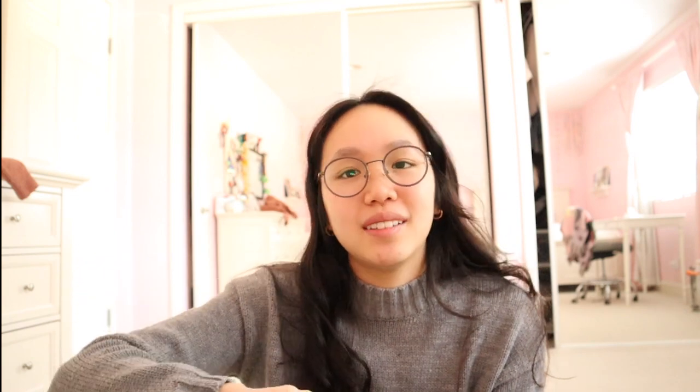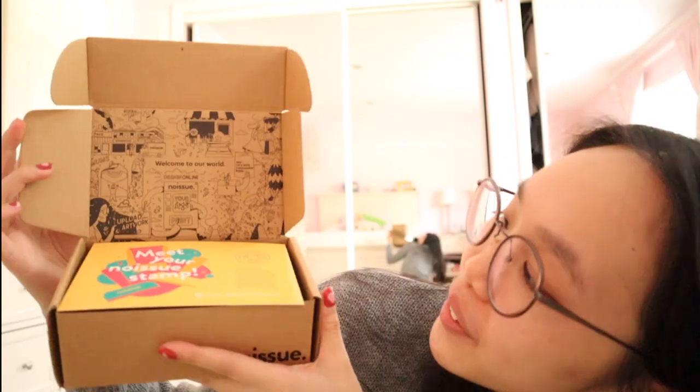Here are the stamps — I don't know about this stamp design. Very cute though! There's a hair in it — not my hair, I just opened it. It comes with a little ink pad, which is very exciting. I'm going to pack it all up and film on TikTok, and you guys will see how I use it.